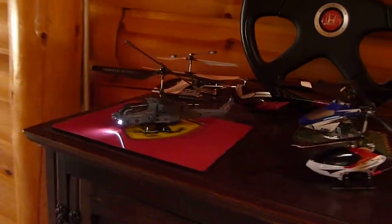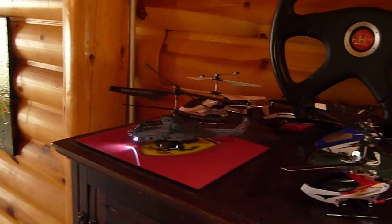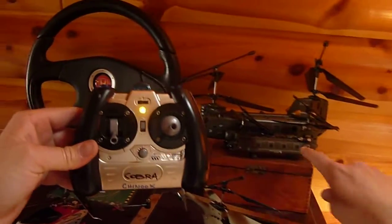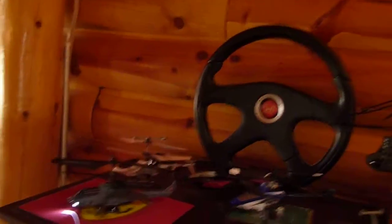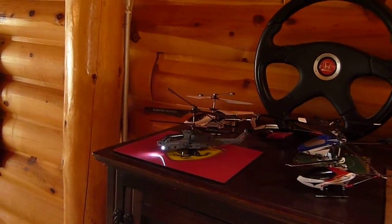Here we are May 2011 with the SEMA S108G Cobra. This has the same three-channel gyro internals as the S107 and shares a controller with the little Chinook, which is nice. This has got about a dozen flights on her and about two minutes on this battery. Let's see how she does.